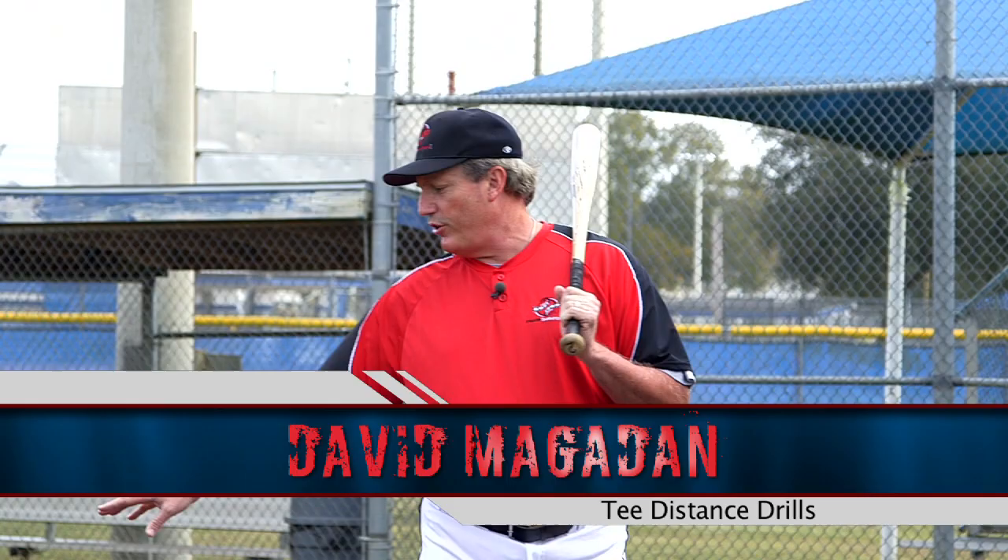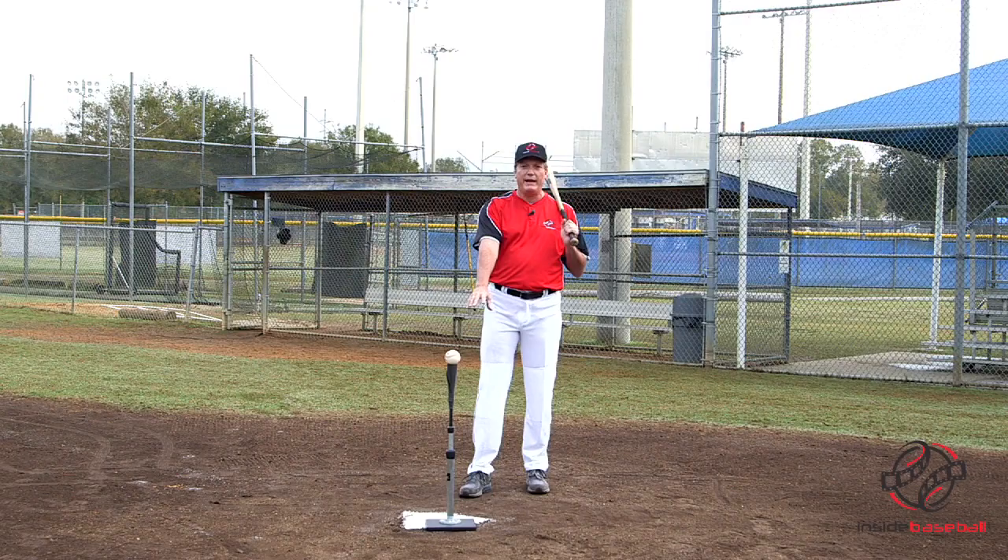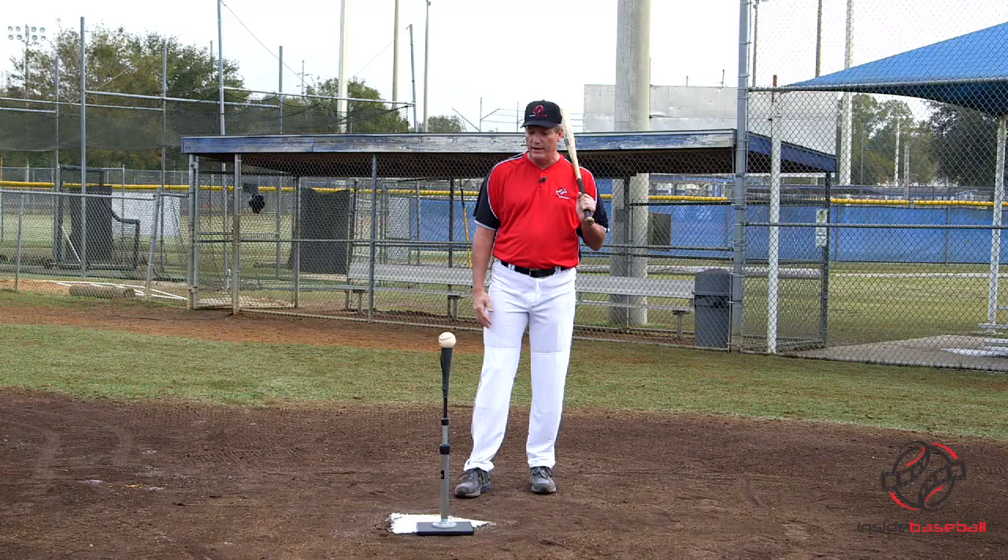Hi, I'm Dave Magadin, Major League Hitting Coach for InsideBaseball.com. I'm going to show you some drills on the tee that I use with Major League hitters. The reason I like the tee so much is because it takes the timing out of everything. You can just sit the ball in one spot on the plate and hammer it home, keep hitting balls over and over again until you groove the swing.